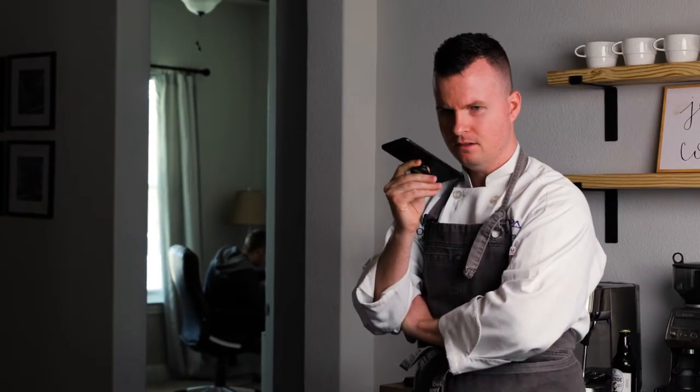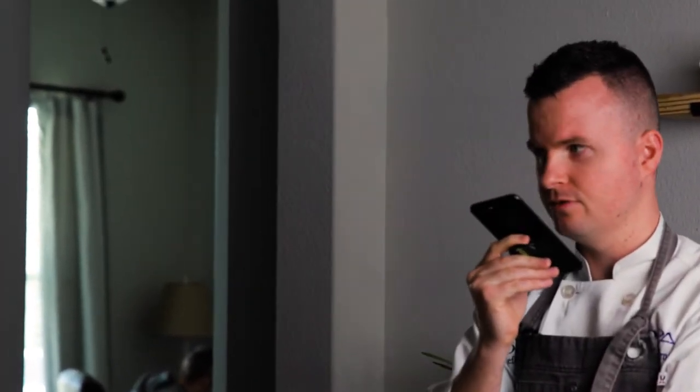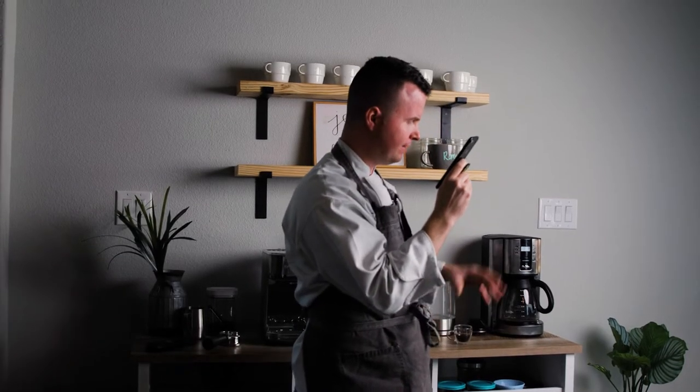Is your shepherd's pie made with ground beef or ground lamb? You guys have shepherd's pie there? We do. Do y'all make it with lamb or beef? We do with beef. I'm looking for a shepherd's pie that has ground lamb. Do you guys use lamb or beef in the shepherd's pie? We use beef.